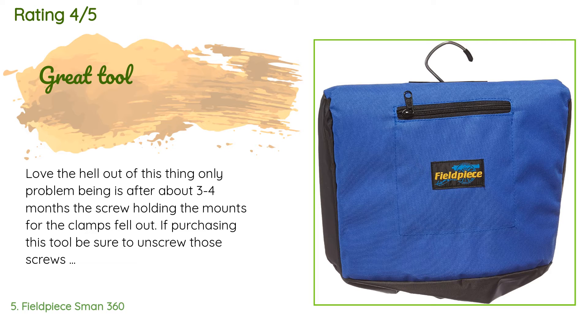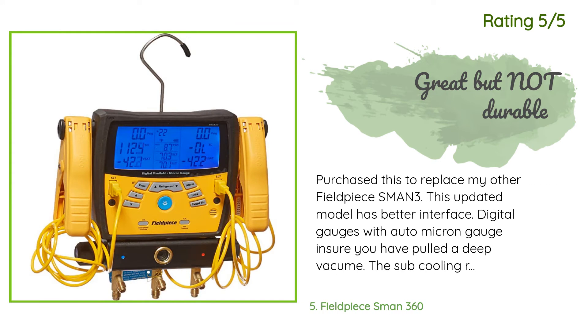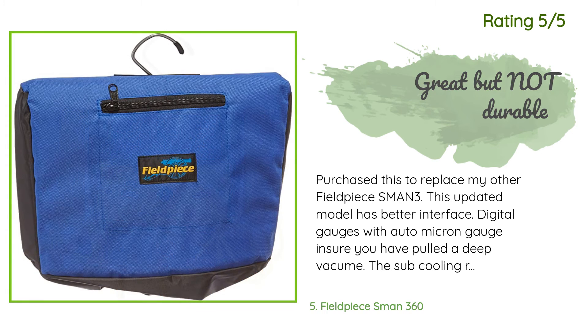Another happy customer said: 'Purchased this to replace my other Fieldpiece SMAN3. This updated model has a better interface — digital gauges with auto micron gauge ensure you have pulled a deep vacuum. The sub-cooling readings provided with the clamp-on temp gauges is the only method to accurately charge R410A. One or two negatives: the gauge LCD screen is susceptible to permanent damage if dropped or something hits it — this happened to my first one. I bought a case but it won't fit unless you disconnect the hoses every time you want to put it up.'